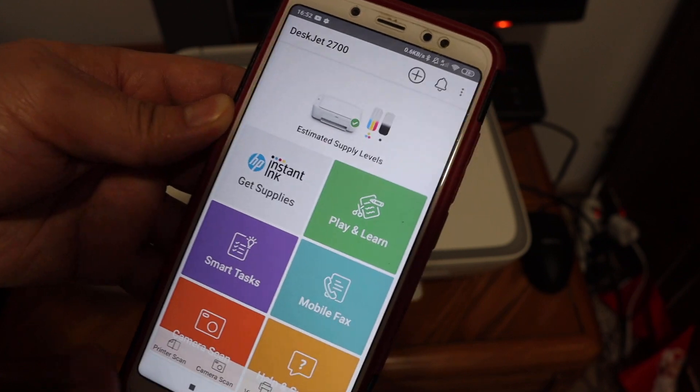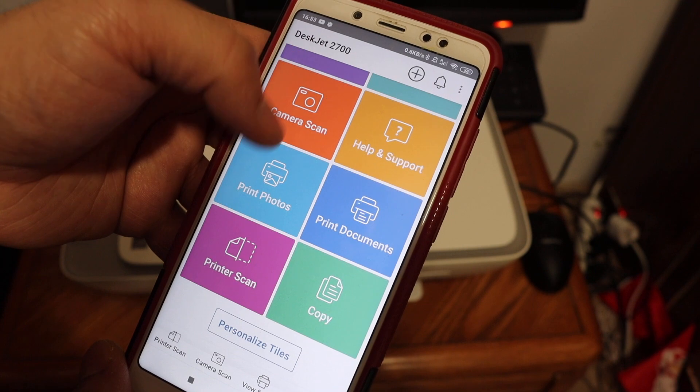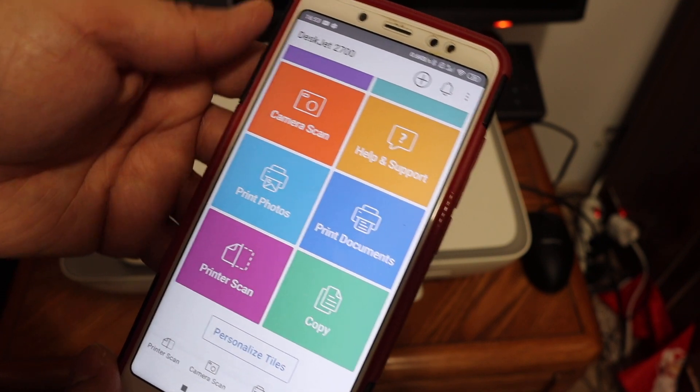Once you enter the password, your printer will be added and shown here. As you can see, it displays the estimated ink levels. You can now do wireless printing and scanning from here. Thanks for watching.